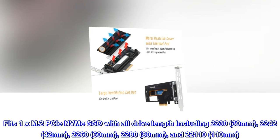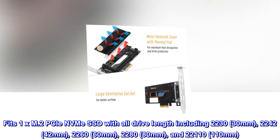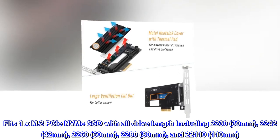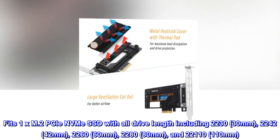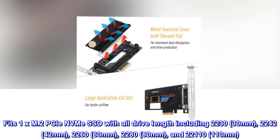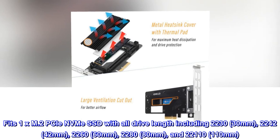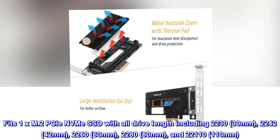Fits 1X M.2 PCIe NVMe SSD with all drive lengths including 2230 (30mm), 2242 (42mm), 2260 (60mm), 2280 (80mm), and 2110 (110mm).